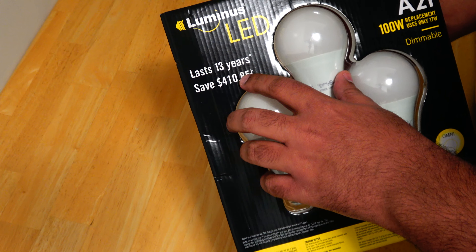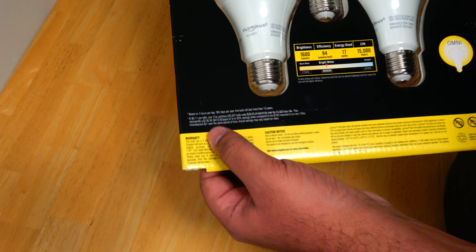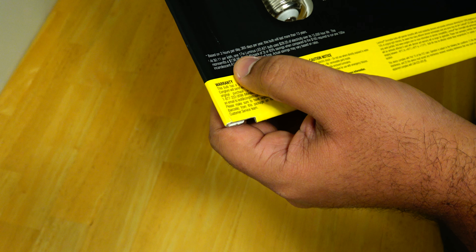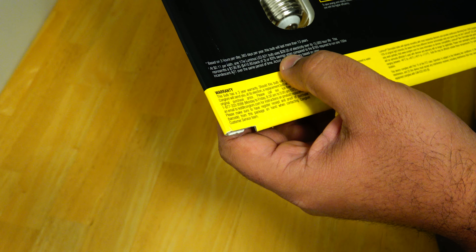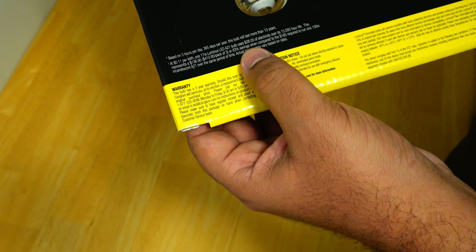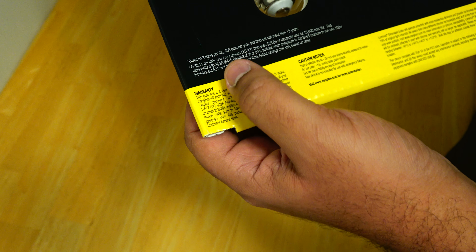It claims that it lasts 13 years and would save you $410. At $0.11 per kilowatt hour, one 17-watt Luminous LED A21 bulb uses $28.50 of electricity over its 15,000-hour life.